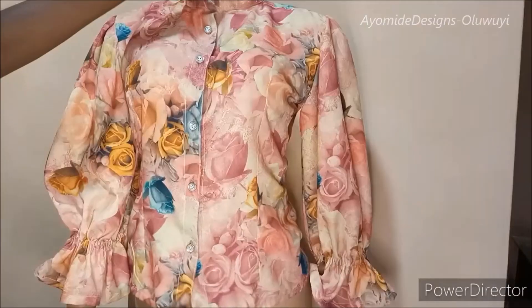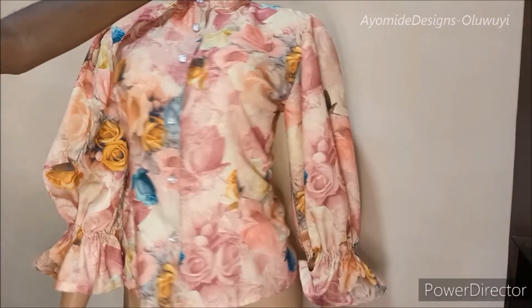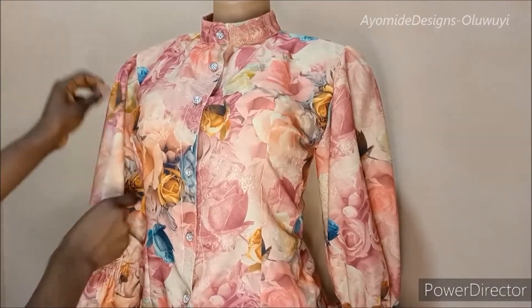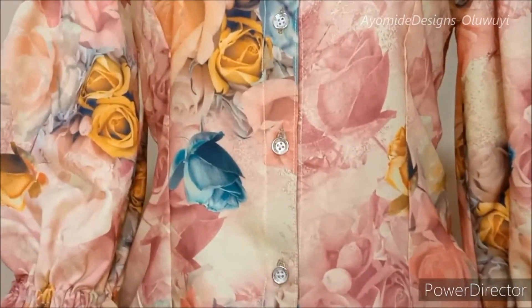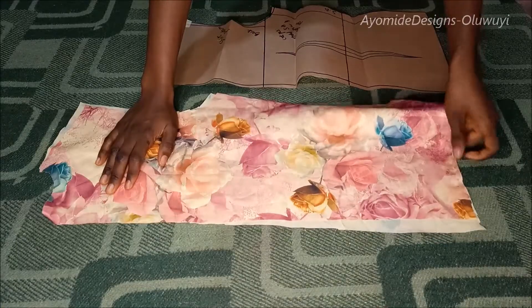This tutorial is on how to sew this button-down shirt with a ruched sleeve. I'm going to be showing how I made this shirt and how I achieved the sleeves. If you haven't subscribed to the channel, please go ahead and click the subscribe button below, and without much further ado let us get started.